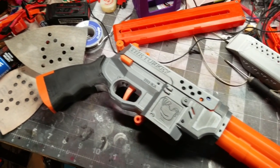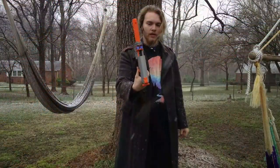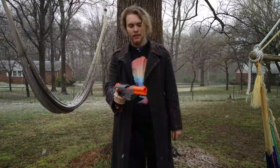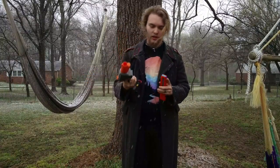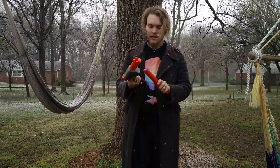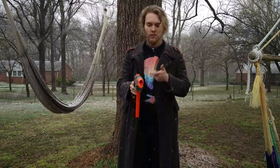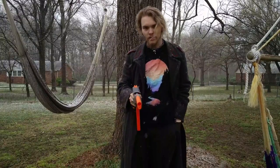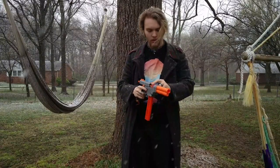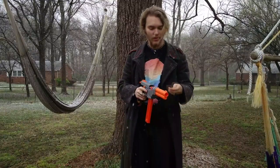It is a semi-auto magfed flywheel blaster. I've got a pair of moonlight wheels in mine, and it is katana-fed, although there is a version that now takes talons as well. A nice feature of this thing is you can pull the slide back, take your darts, and just simply top-feed them, which is really good for scavenging games.